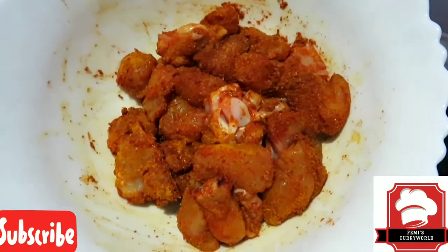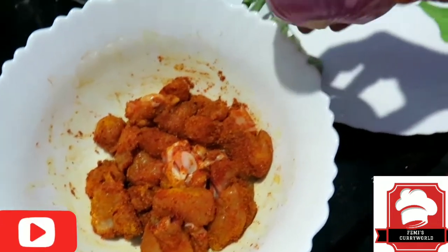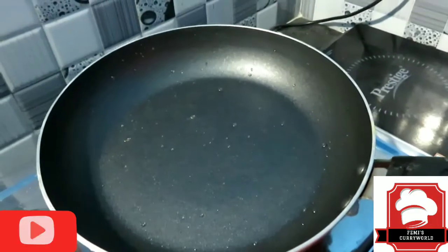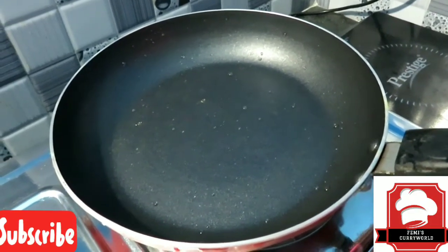Let's fry this chicken. We will fry this chicken for 10 minutes. I will fry it in the stove. Let's heat the pan.